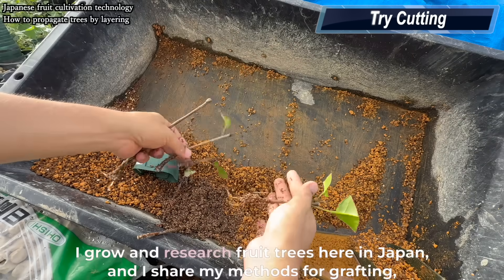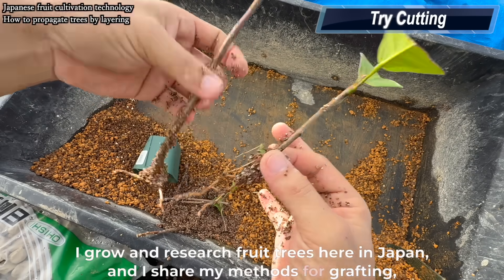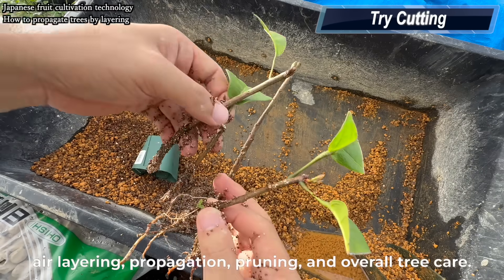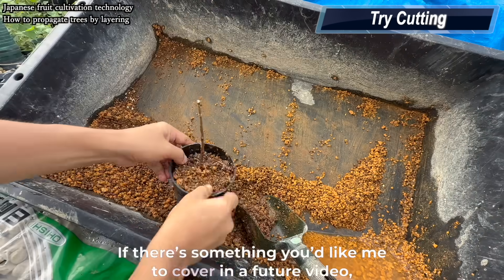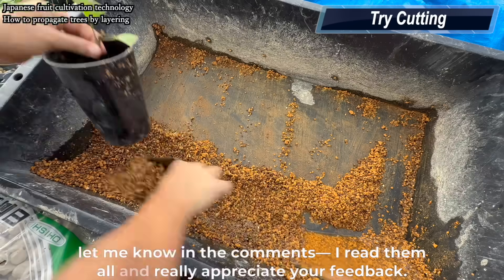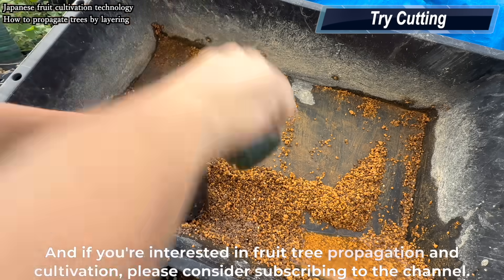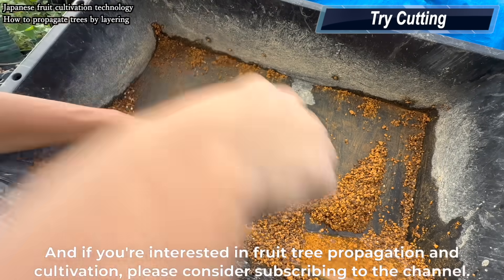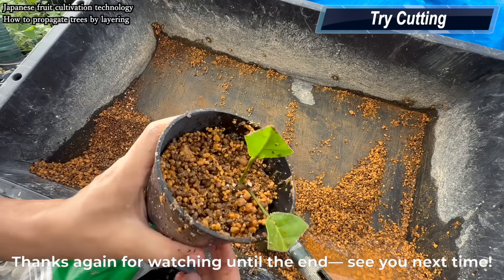I grow and research fruit trees here in Japan, and I share my methods for grafting, air layering, propagation, pruning, and overall tree care. If there's something you'd like me to cover in a future video, let me know in the comments — I read them all and really appreciate your feedback. If you're interested in fruit tree propagation and cultivation, please consider subscribing to the channel. It would mean a lot. Thanks again for watching until the end. See you next time.